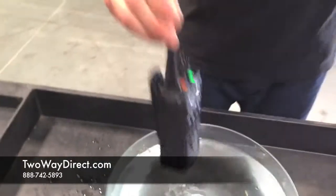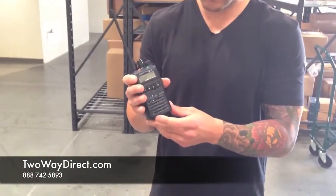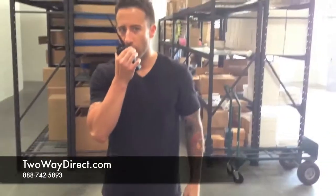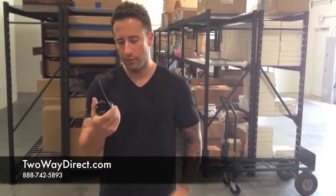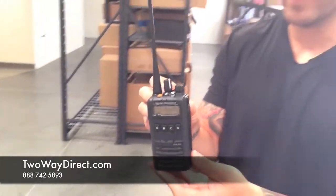I'll go ahead and pull it out here and let's do a radio test. I'll go ahead and test it back here. Radio check 1-2-3, 1-2-3. That's the IP57 version of the EVX series radio, available from 2A Direct. Thanks again.